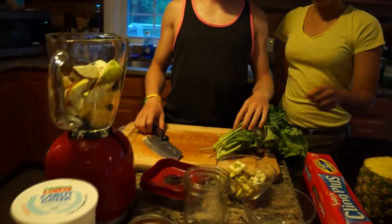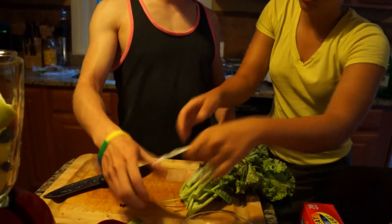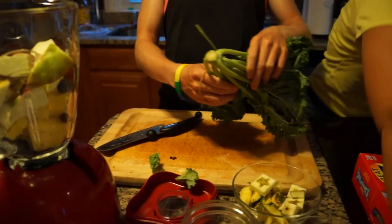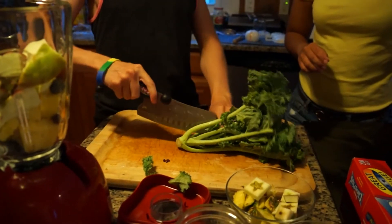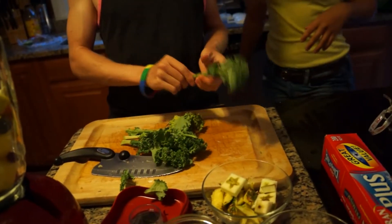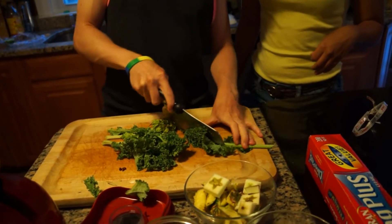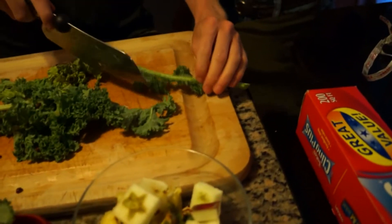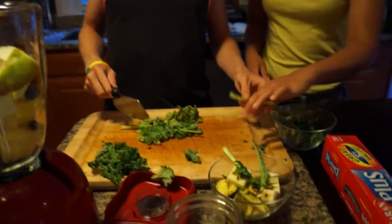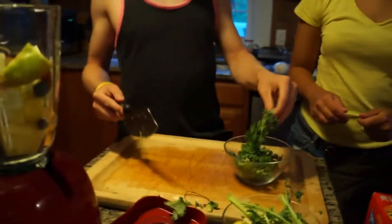Now we're going to do the kale. You probably need like two stems. You don't want too much of the kale. For the kale, all you're actually using are the leaves, so we cut around the stem like this - just like that. This is more than enough.